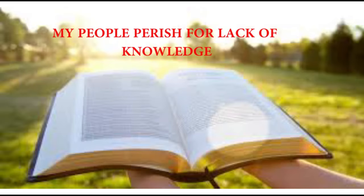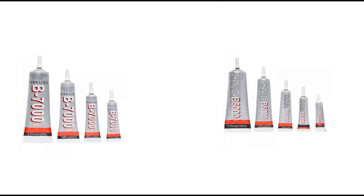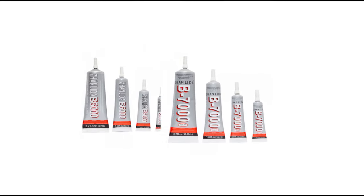As the Bible says, my people perish for lack of knowledge. B6000 and B7000 are both solvent-based adhesives, which simply means that once the liquid in the glue dries up, it forms a strong bond.